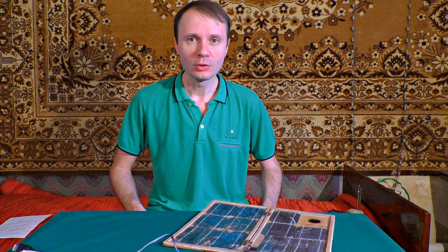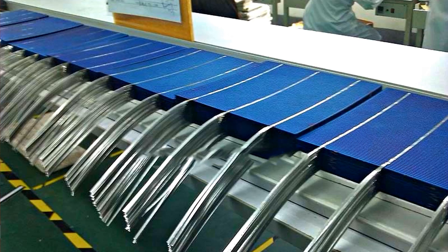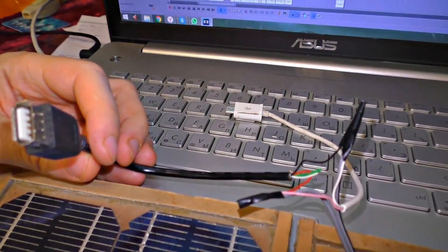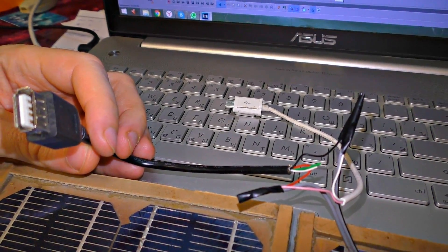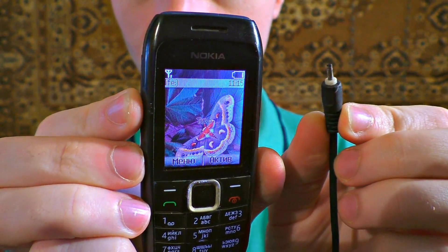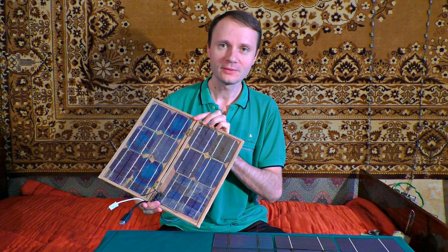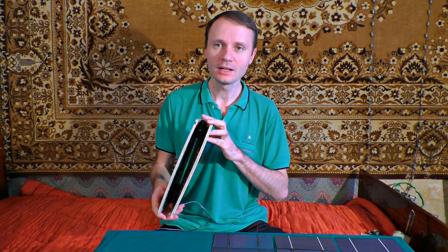If you don't like soldering yourself, you can also buy some ready-made parts of the construction or an entirely made system. If you do so, all that's left is to attach a charging cable — you may also use an old one. Another option is to attach a smartphone charging cable directly. As you can see, eventually this battery is ready to use.